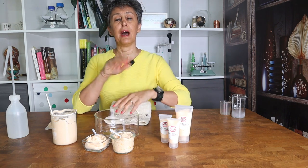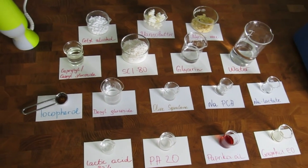It leaves a very nice creamy after-feel. Join Svetlana and me to see how she makes this formulation. As always, the complete formulation and ingredients list are on our blog.